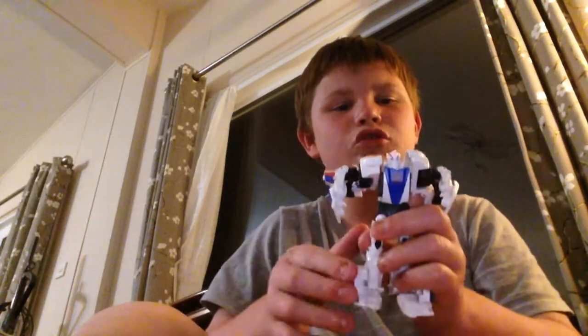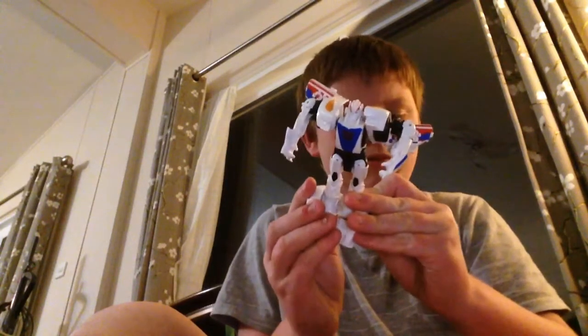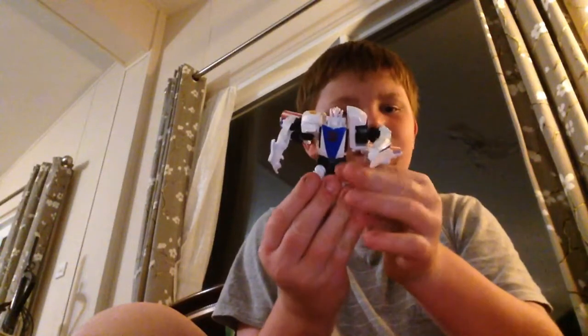Hi guys, today I'm going to show you how to transform Transformers Prime Smokescreen. So first, you clip the legs together, and then you flip the legs up like this.